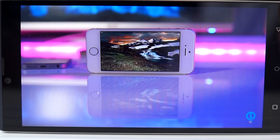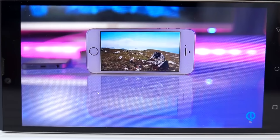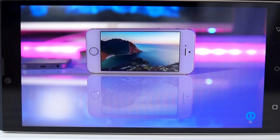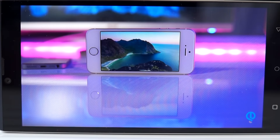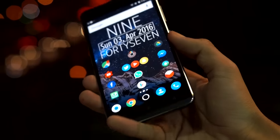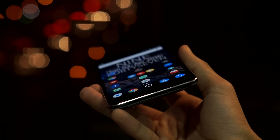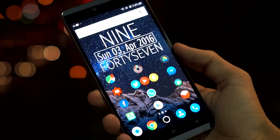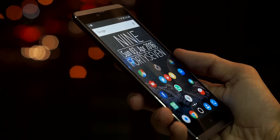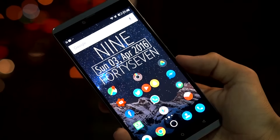The phone has a 5.5-inch 720p AMOLED display with a pixel density of 267, so it's definitely not the sharpest display, but it's not bad either. The viewing angles are very impressive and the color reproduction on the AMOLED panel is also very good. While I do miss a 1080p display, the everyday performance and battery life gains from the 720p display cannot be ignored.